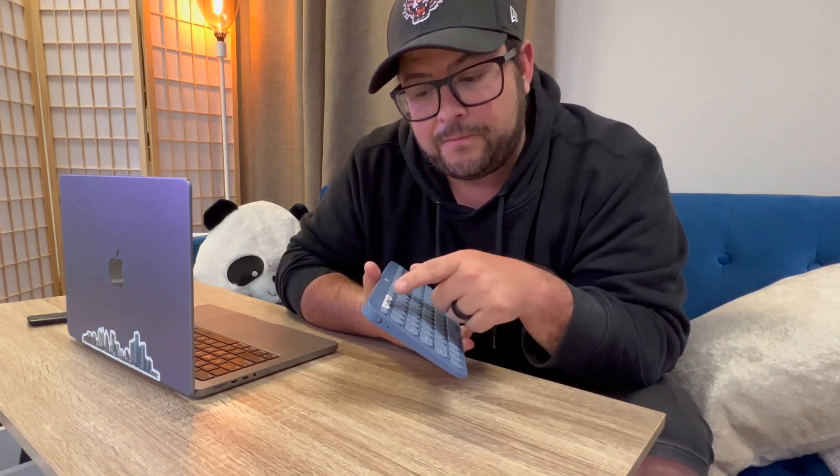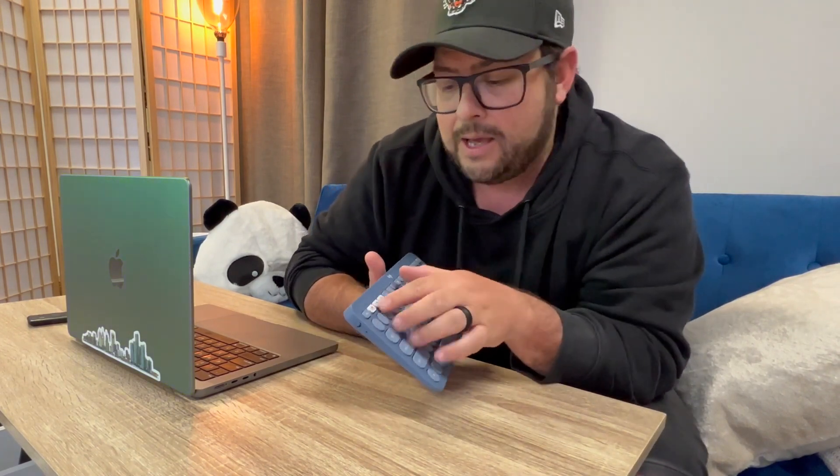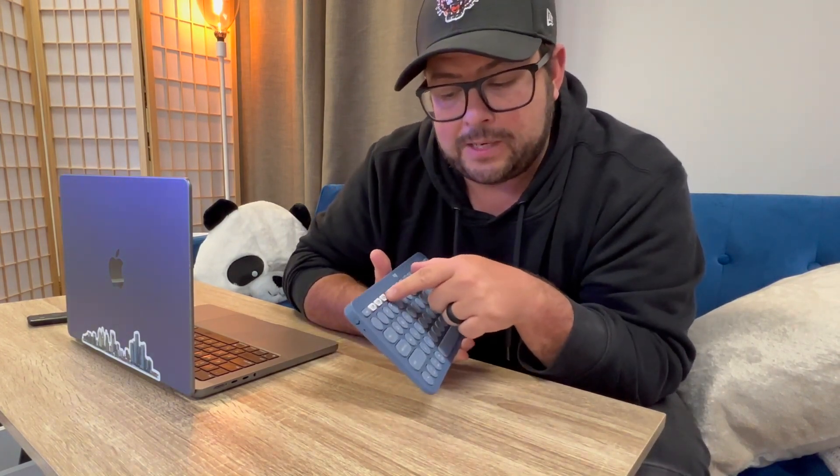The biggest feature to me is the fact that you can connect three different Bluetooth devices to this really quickly. You set them here, and then if you want to go from your laptop to your phone, or to your iPad or a different computer, you can just press one of these three different buttons and it will connect to that device.